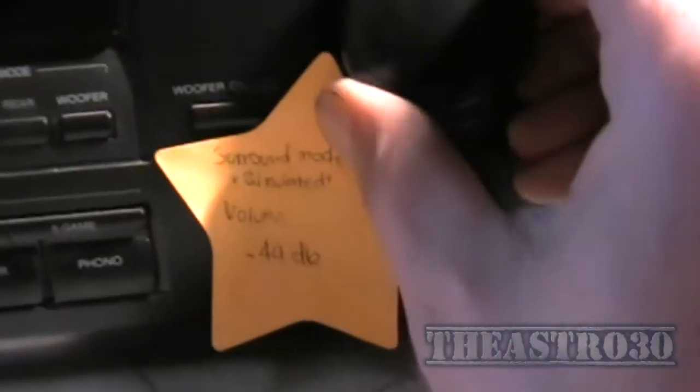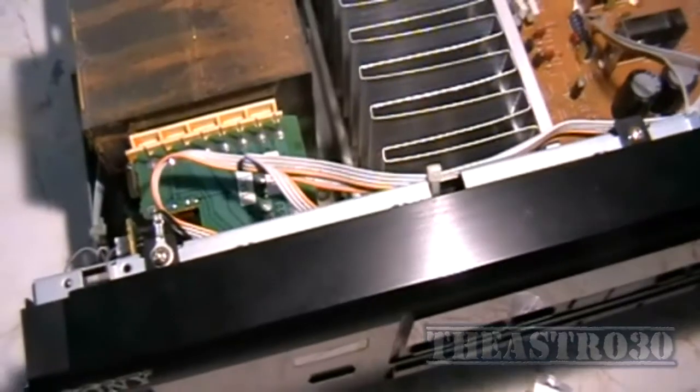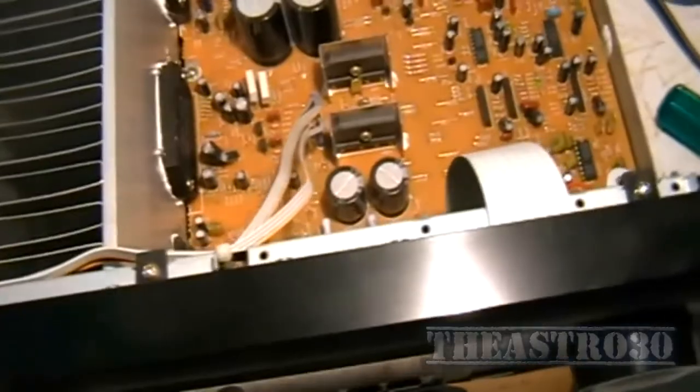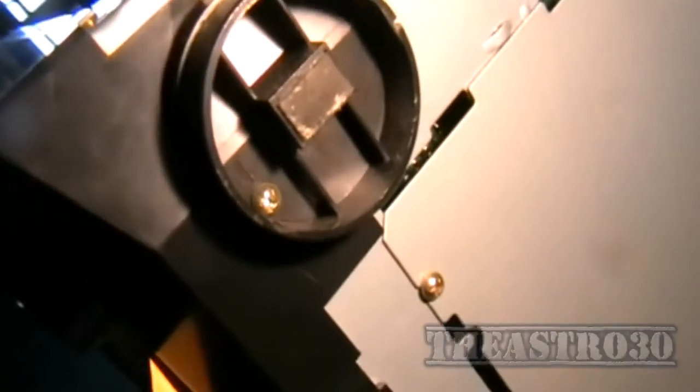Before I can get this front panel off I have to take this knob off — actually I don't. Along the top you'll find three screws, one on each end and one in the middle. You'll also find a screw under each foot at the bottom and one in the middle. Take all those screws out and the panel should come off.